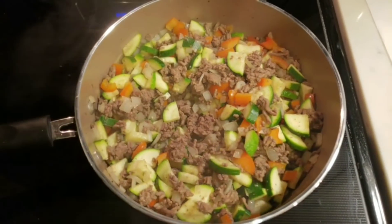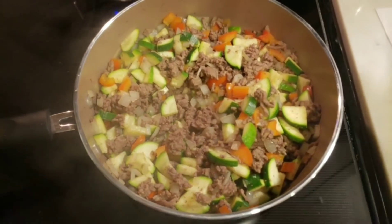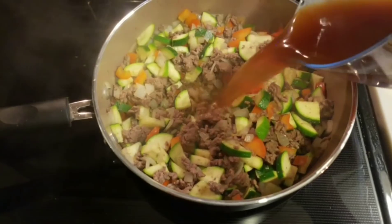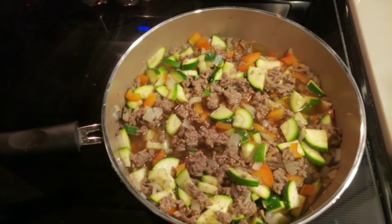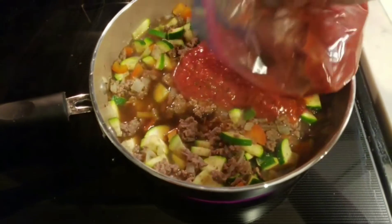Once your zucchini is slightly softened — and you don't want everything cooked a hundred percent through because we are going to allow this to cook quite a bit longer — the next step is to add the majority of the rest of our ingredients. We are going to add in two cups of our beef broth. I just went ahead and measured that out; it was not the whole box. And then we are going to add our marinara, which is two cups.